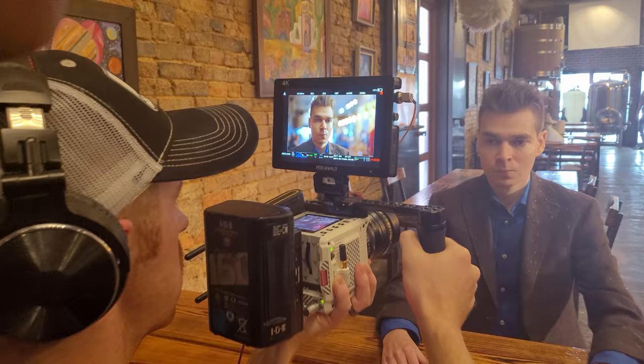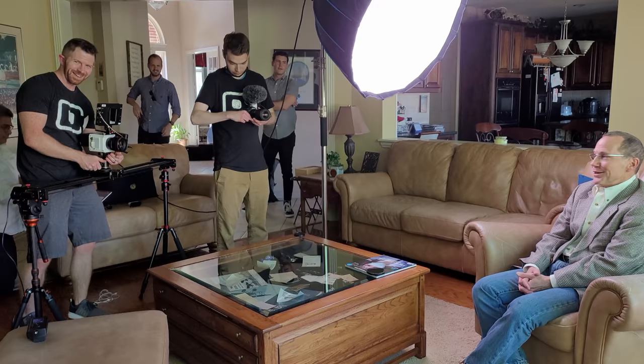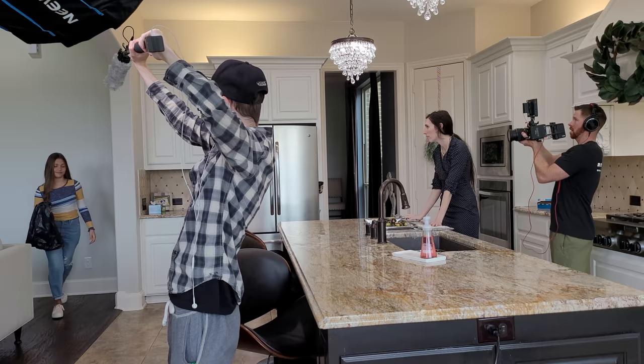It's no wonder it's so hard to get your hands on a Komodo. I'd recommend getting on the waiting list now or joining the Red Komodo Facebook group and seeing if anyone has an extra one they're trying to sell. I bought mine from someone in the group, brand new, unopened in box, for the same price he paid Red.